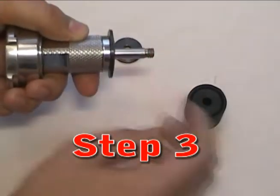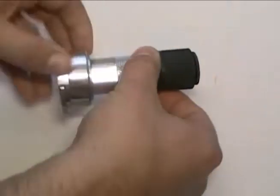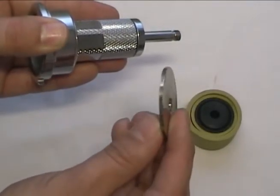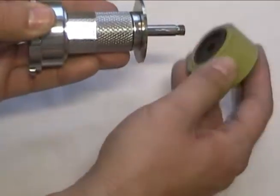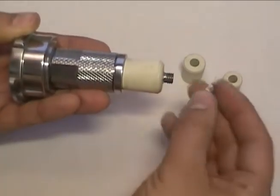The non-threaded upper washer is installed first, followed by the seal group, and lastly the lower threaded washer. Install the washers with the flat side facing away from the seal group. The white seals have only one silver washer and are installed directly against the bearing block.